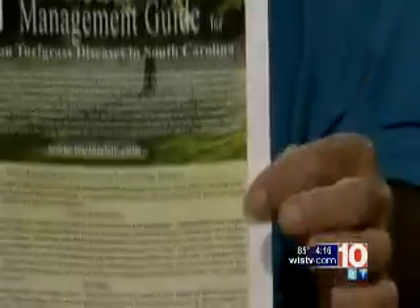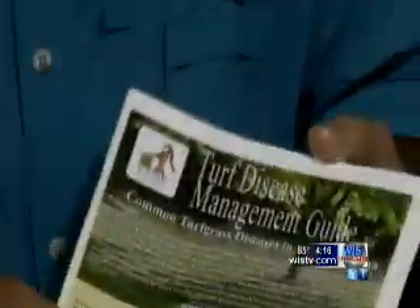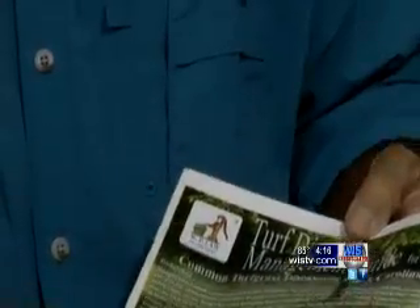These people do an excellent job. There's a wealth of knowledge in here. Everybody should have one of these because this year, unfortunately, we could use it.